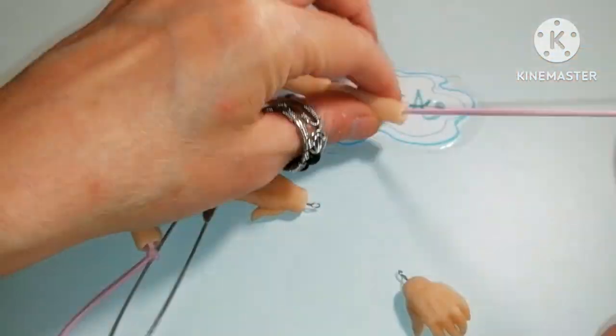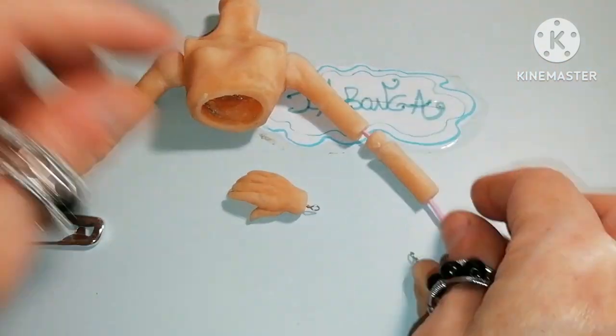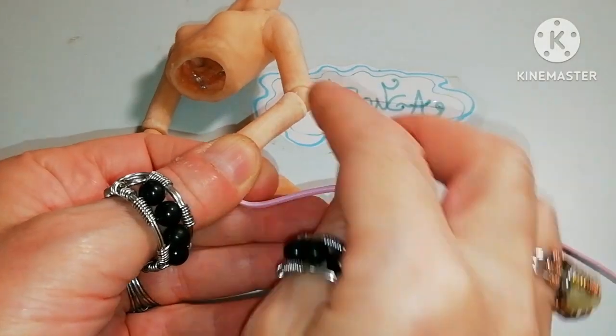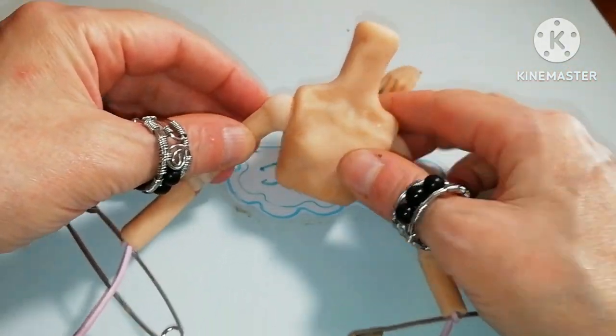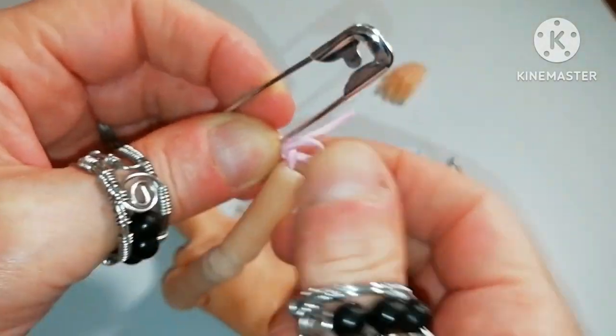That is arm, elbow, forearm. Now I must pull hard and secure the end with a pin. And I have the first part. I'm doing single knots at the end so it's not very hard to untie.